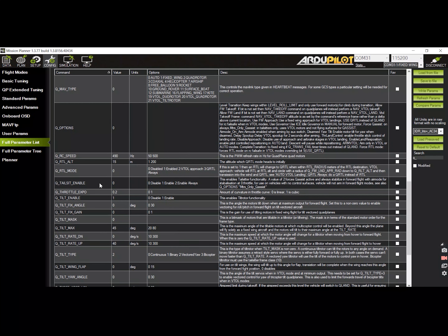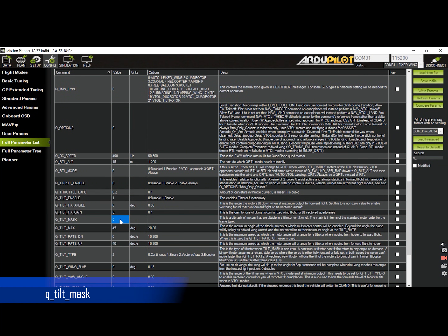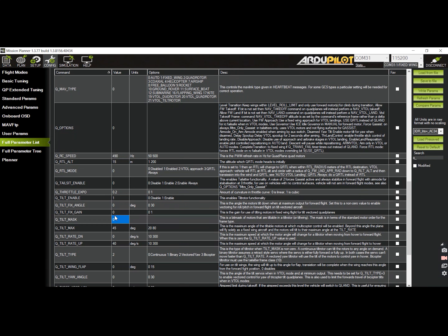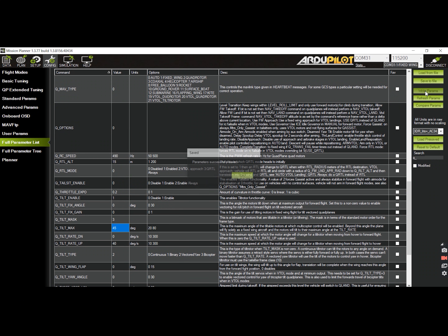Next we have to enable the tilt servos. This can be done by setting the Q Tilt Mask parameter. The tri-copter config has two motors in front — motors 2 and 1 — as tilt rotors. We have to set the tilt mask to the bits equivalent to the motor numbers, which is 1 and 2; added together that equals 3. So we write 3 for the value. Write the parameters to save the new configuration.